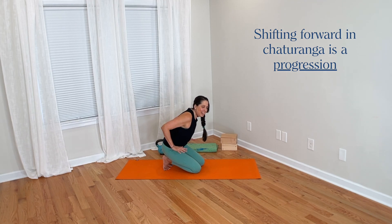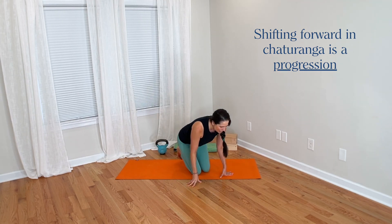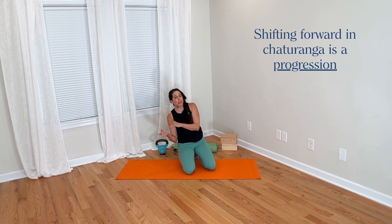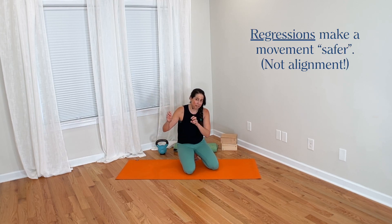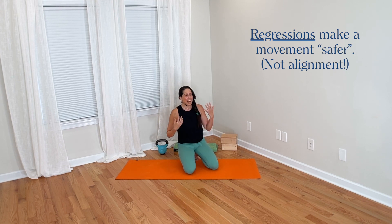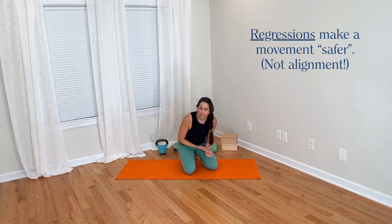Shifting forward is a progression and shifting back is a regression. When it comes to injury risk, it's really regressions and progressions that matter. Reducing the loads involved will keep someone technically more safe. When we increase the load, we increase the forces involved. And if the tissues involved in that movement don't have the capacity to bear those higher loads, that's when we create a situation where injury is more likely.